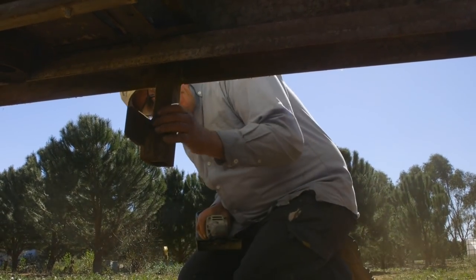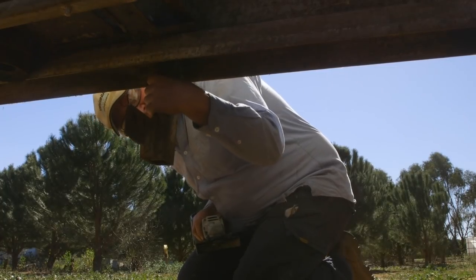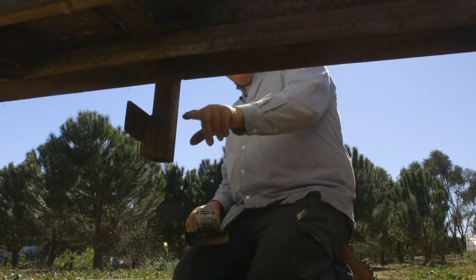I was thinking I'd cut it through here, but I don't know, would that end up too short? It's a fair way through. I reckon we'll just cut him through here, it'd be about right, wouldn't it?